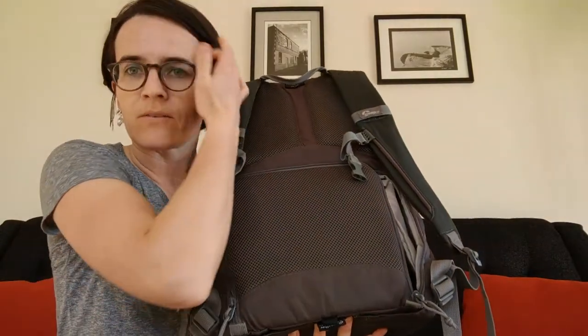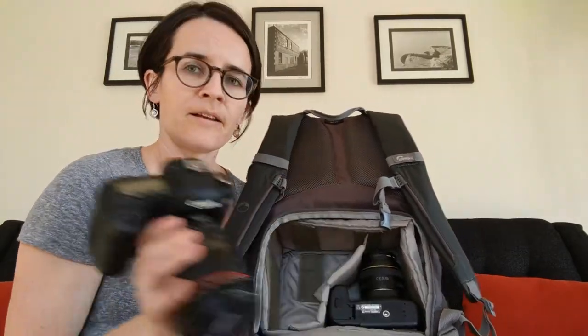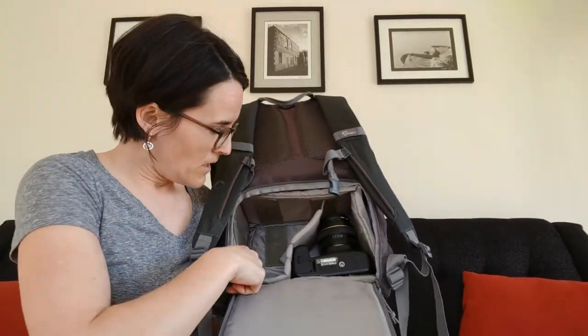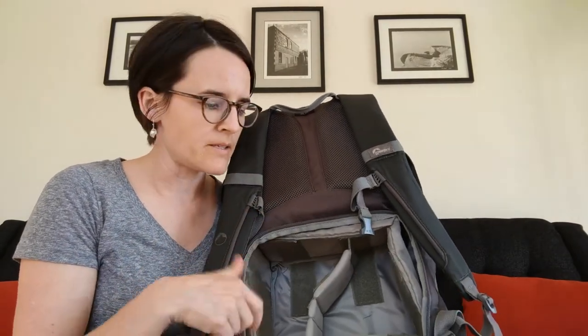The bottom compartment is configurable to whatever you need. I've used it in different ways over the years. Currently I have two bodies in there: my Canon 5D with the 24-105L — a great, versatile lens — and my 60D with the 50mm f/1.4. So in this bag I had two bodies, two or three lenses, and a remote shutter release.